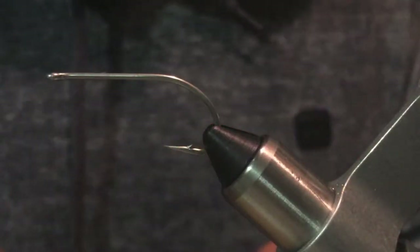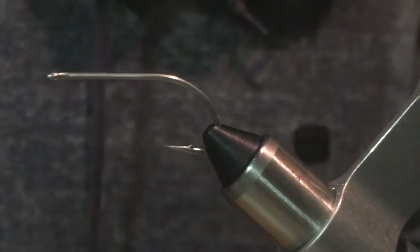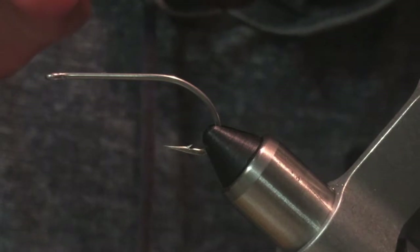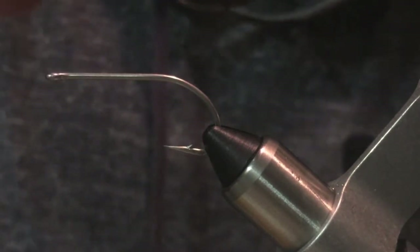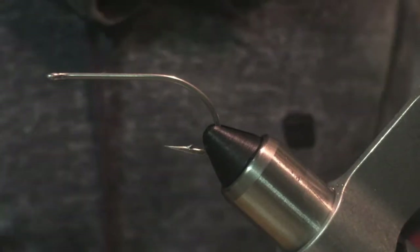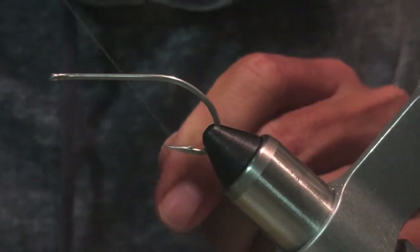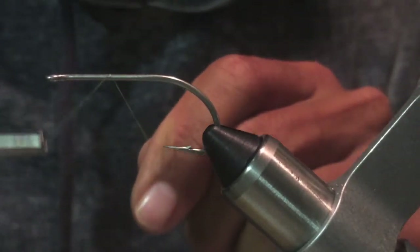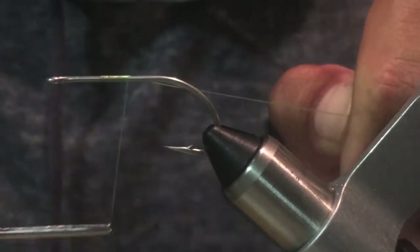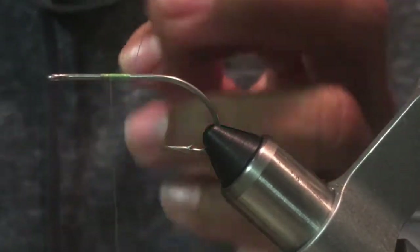Hi everybody, today I'm going to tie a fly that works with barracuda. This is a Daiichi saltwater hook size 1-0. I'm going to start a thread about half the shank of the hook. I'm using resin green.